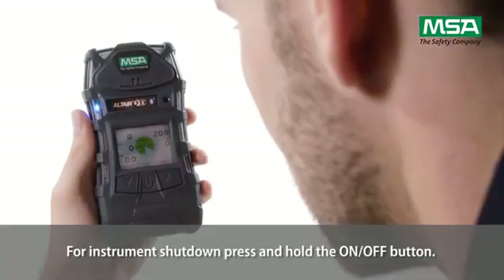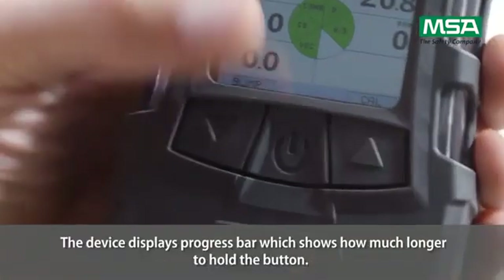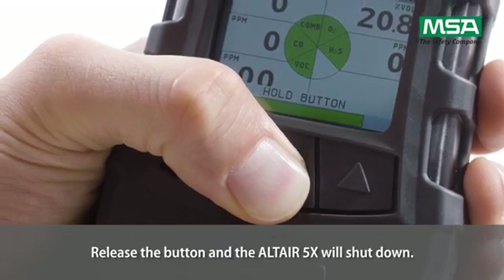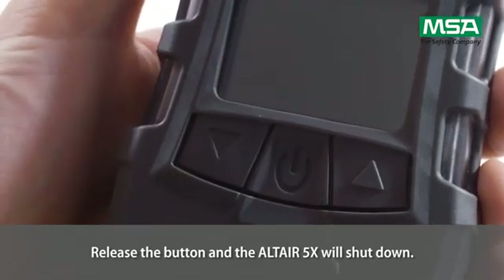For instrument shutdown, press and hold the ON-OFF button. The device displays a progress bar which shows how much longer to hold the button. Release the button and the Altair 5X will shut down.